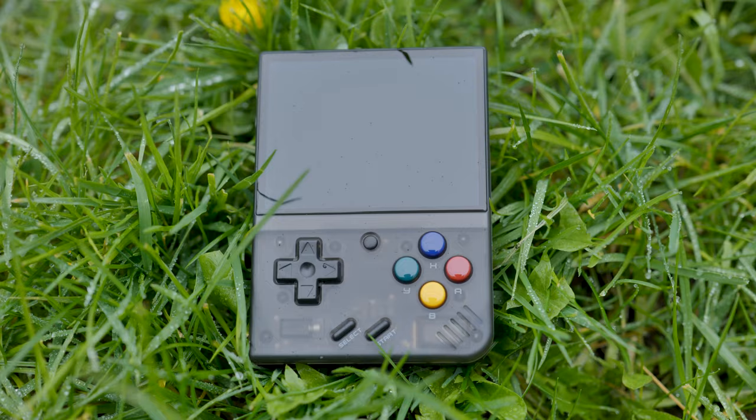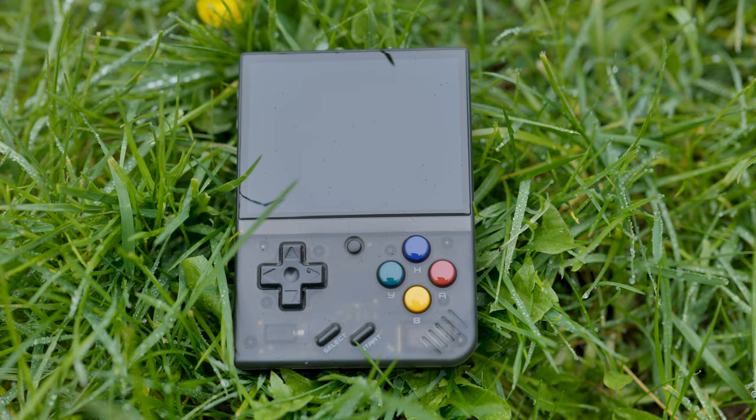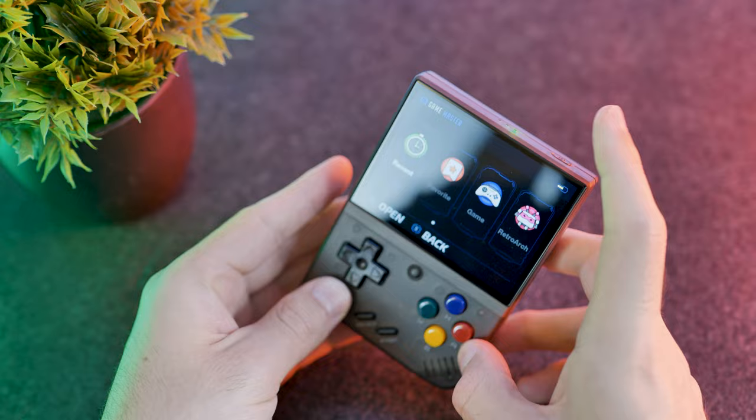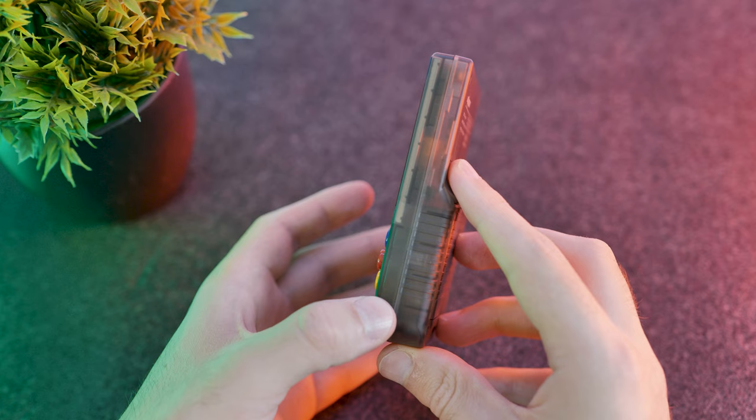We're now going to have a closer look at the external design of the MiU Mini Plus before looking at the software and playing some games. On the top there is an LED indicating standby mode, and the only button on the top is the power button — it's quite hard to see. Press it once and it wakes the device up; press it again to turn it off or put it in standby mode. On the right-hand side there is nothing.